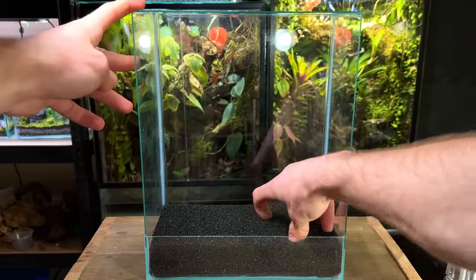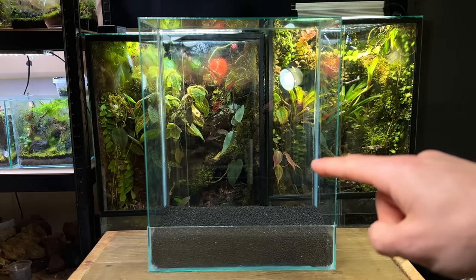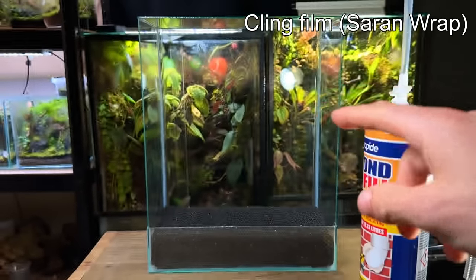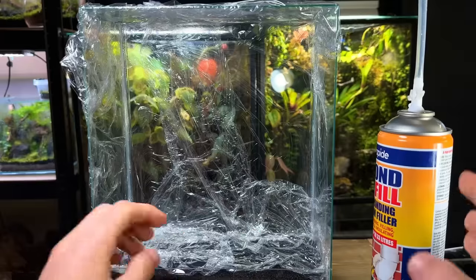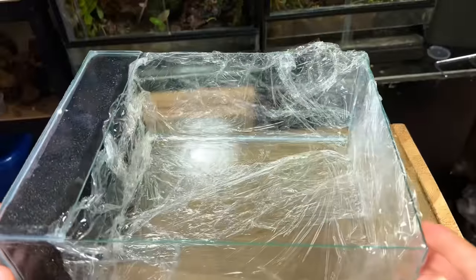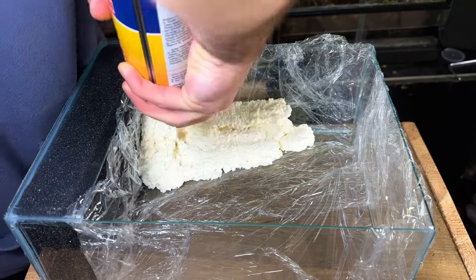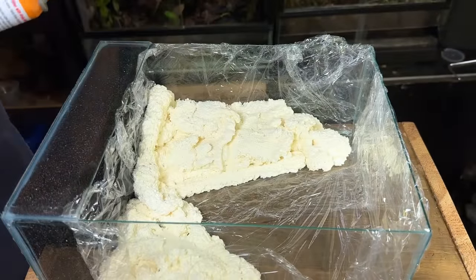Now let's start talking about the scape I want to create. I want a large waterfall that flows down from the left and another smaller one on the right side. To make these I'm primarily going to be using some expanding foam. I'm going to start by lining the inside of the tank with some cling film — this will serve as a barrier between the expanding foam and the glass, meaning I can easily remove it once it's dried. After giving the bottle a good shake I started to apply it inside the tank, creating a larger section on the left and a slightly smaller one on the right that joined up in the middle. I then left it to dry for about 24 hours.